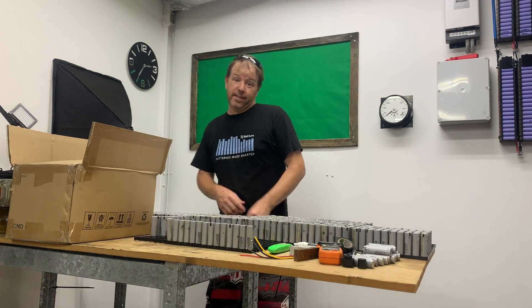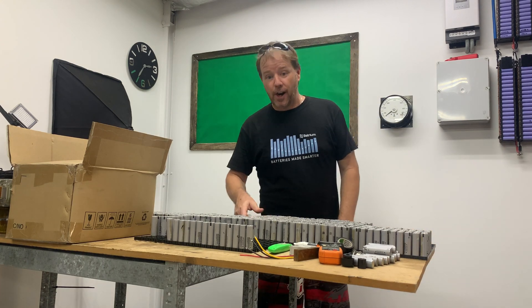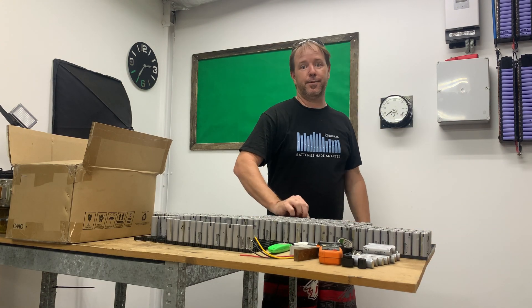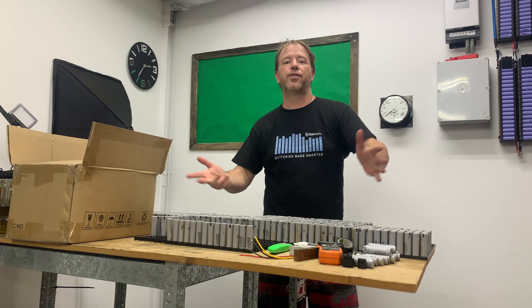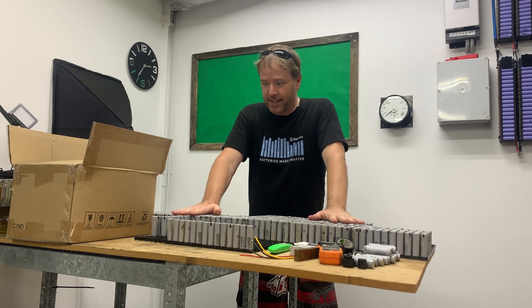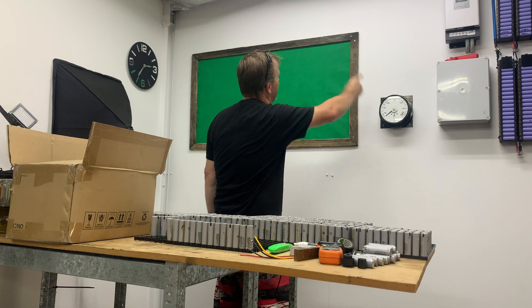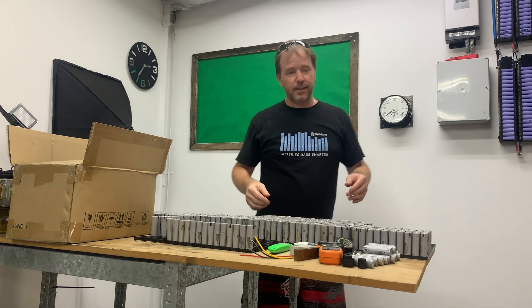Hey tubers, so I picked up last week — there's no video. I was busy with family and stuff, so I thought I would run you through what I am doing at the moment. I've got approximately 3000 NCR18650 grey cells here, and it is time to put that Landron inverter back up on the wall. So the plan is...